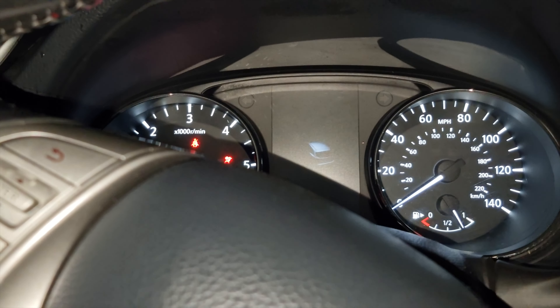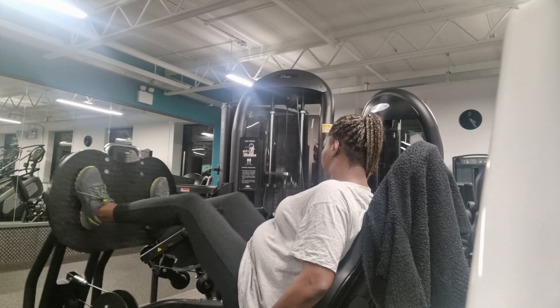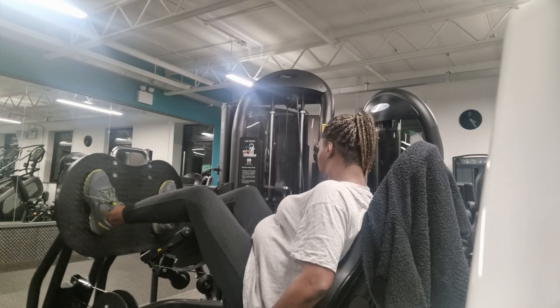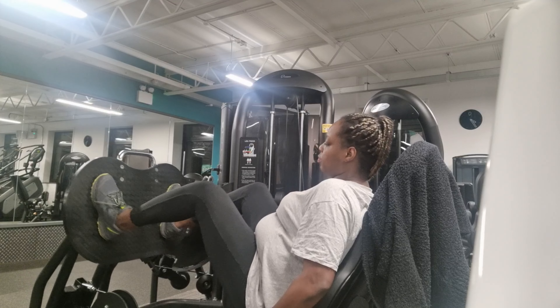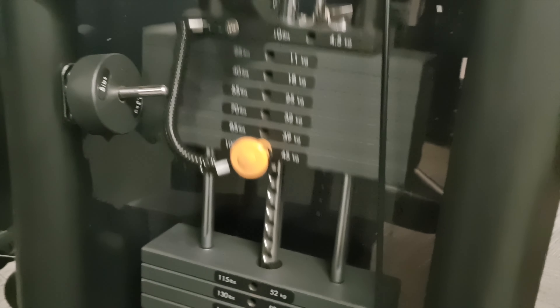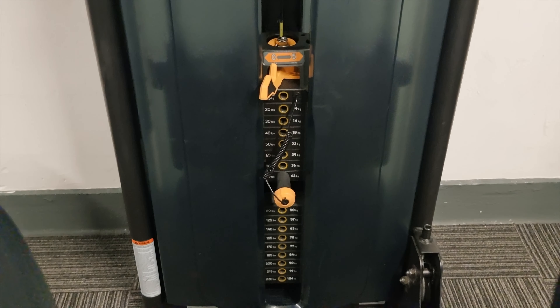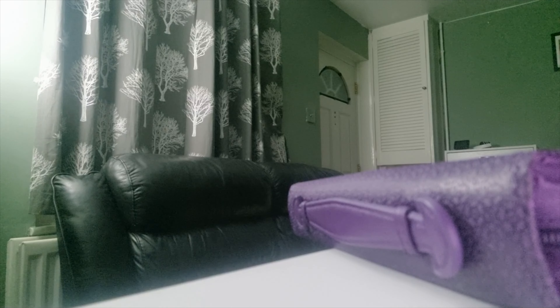Yeah, you girls trying to get those pounds off! Y'all know that I recently had my daughter, so it's time to get that body back. In the morning during my fast I still go to the gym, and I'm sure to take regular breaks to ensure that I don't over-exhaust myself or strain myself during the fast.